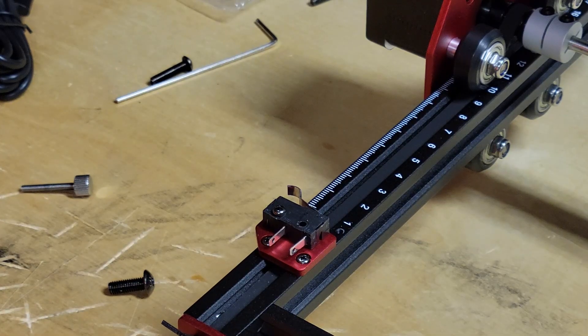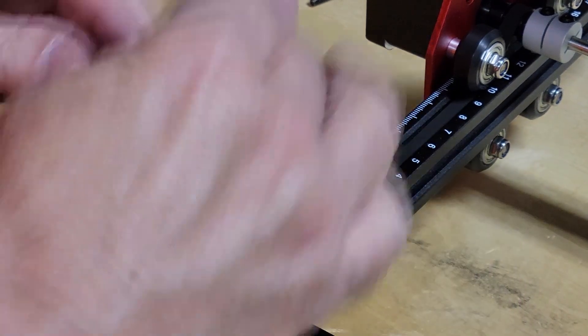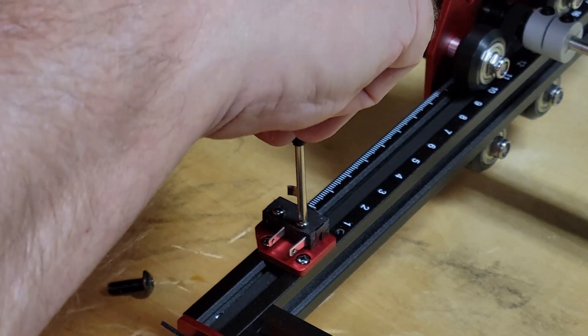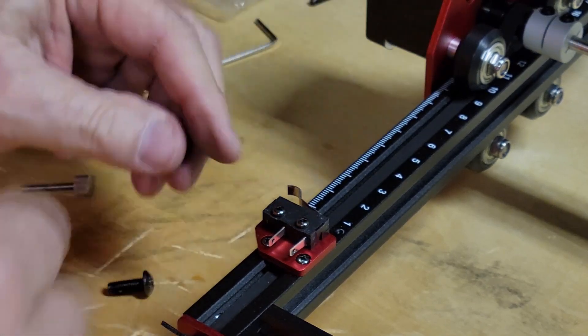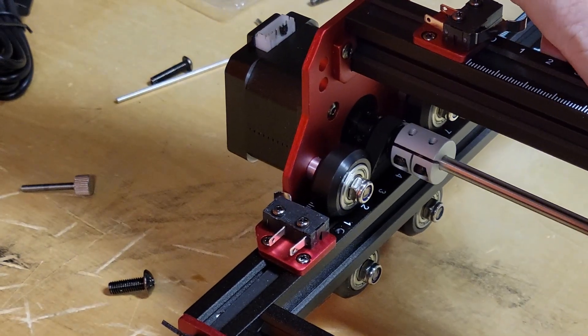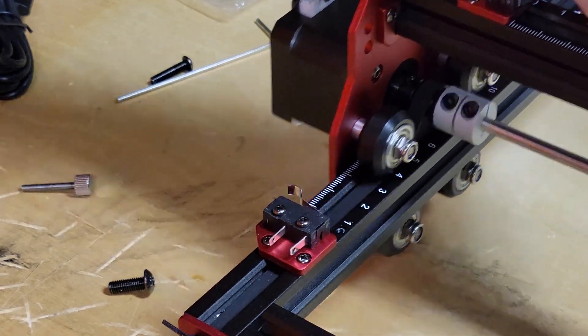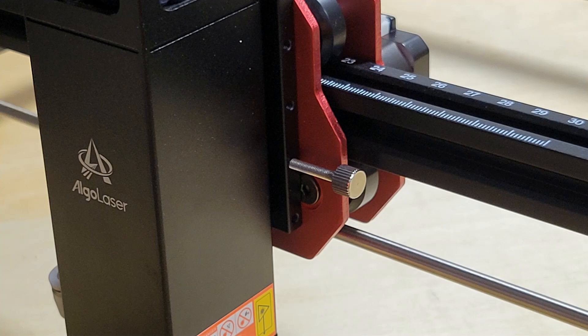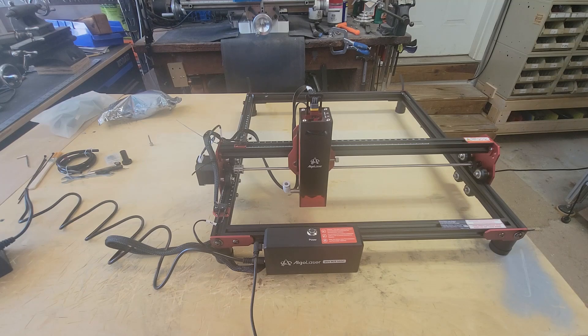Next I installed the limit switch mounting plate with two M2.5 by 9 millimeter screws, and then the limit switch with two M2.5 by 9 millimeter screws. It's important to check the manual to make sure you have the orientation of the limit switch correct. Installing the laser module could not be any easier — simply slide the laser module into the bracket and tighten the enclosed thumb screws.